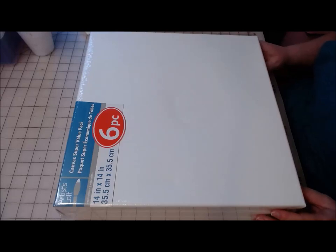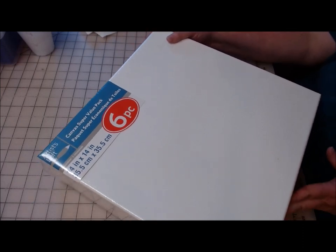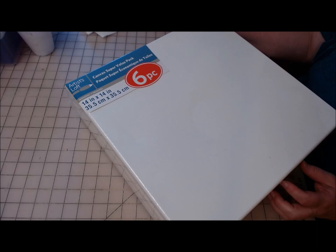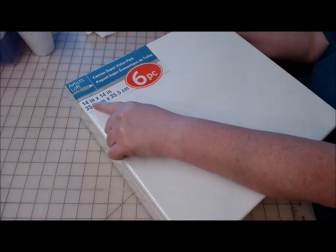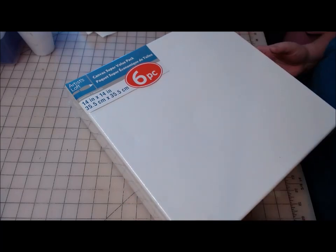Hi everyone, welcome back to Crafting at Whimsy Wonderland. My name is Stacy. I have a quick spring project for you using one of these canvases from Michaels — it is a 14 inch by 14 inch. I got these at their lowest price of the season sale in a six pack.